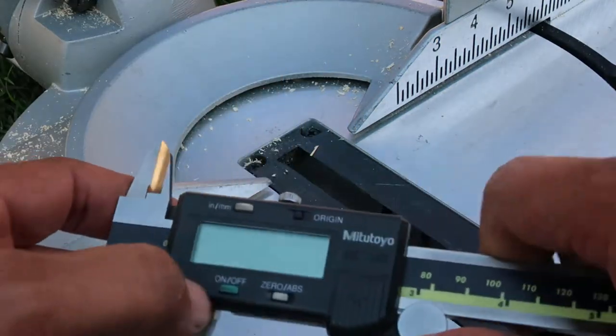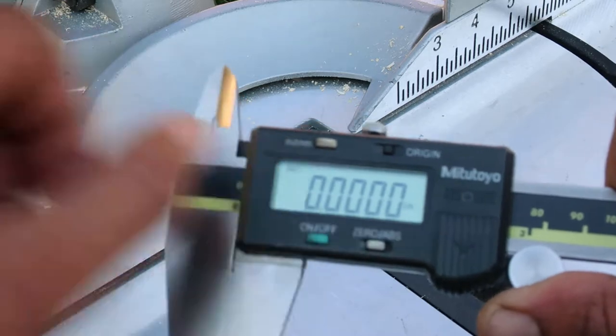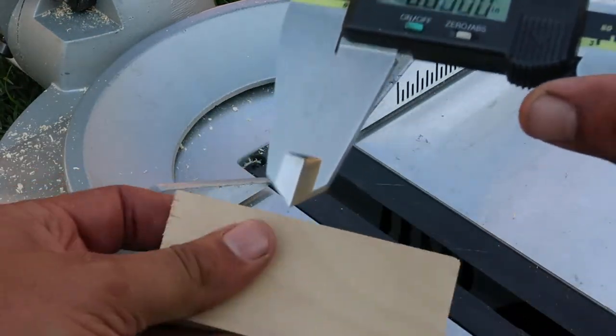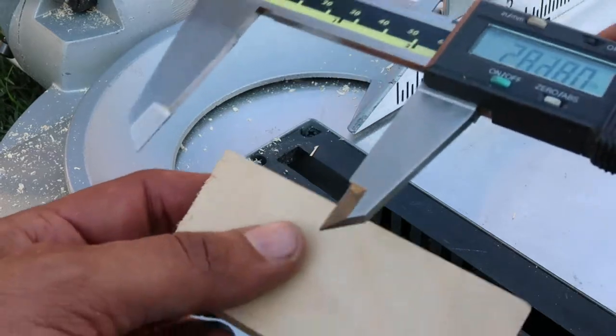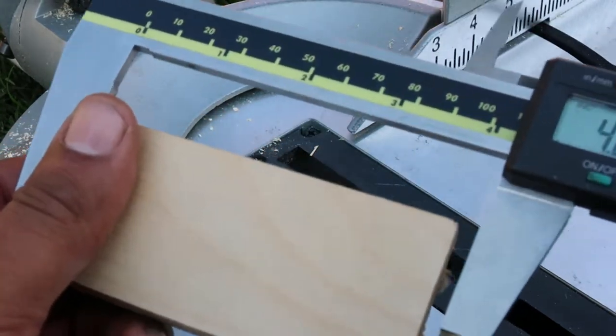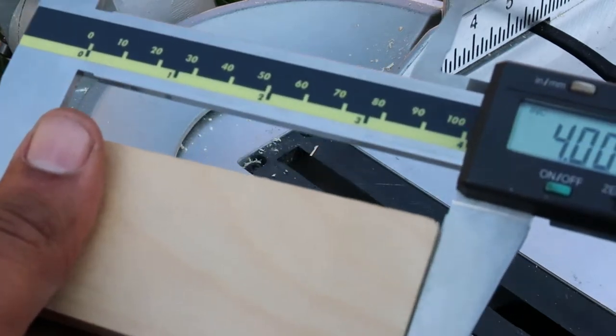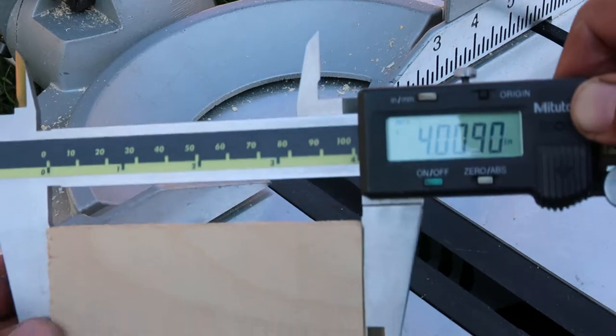To inspect the accuracy of the cut, I'm using this caliper set with a 4-digit precision, which will provide accurate reading on the cut piece. See this? Our board is only 8 thousandths of an inch bigger than the desired dimension. Cutting wood boards this way would result in a more accurate fit for your wooden projects.